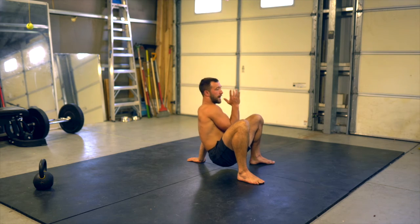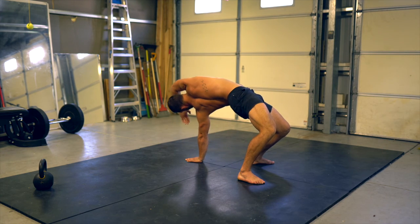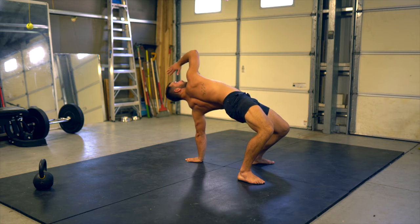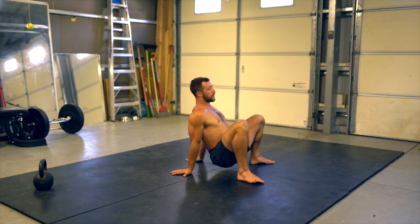On the right hand side, press up towards the sky, rotate the shoulder, point at the supporting hand, watch the hand back in to the guard position and reset.